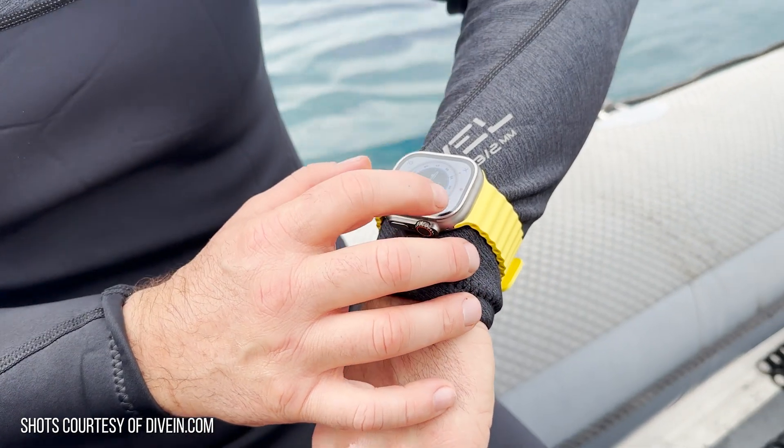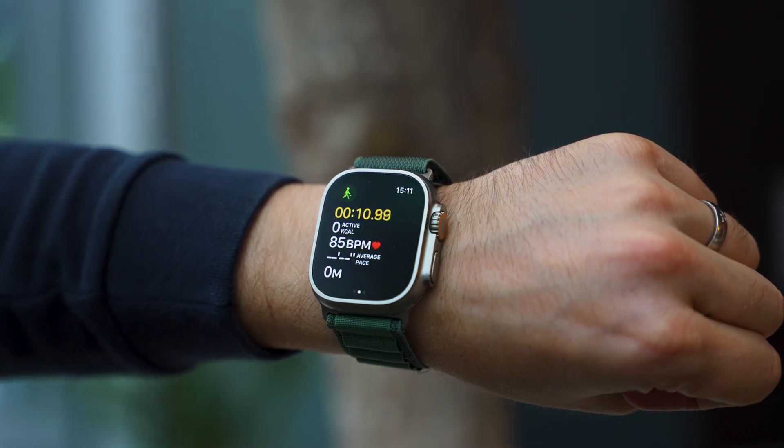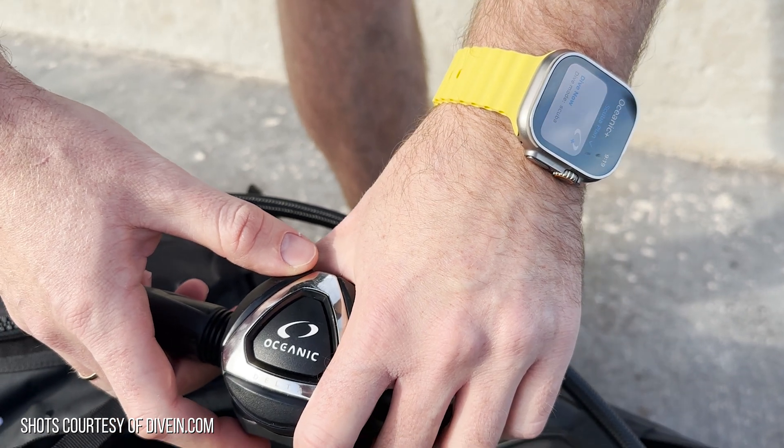Another pro of the Oceanic Plus app is that it links in with your Apple Health data. So if you're used to closing your rings when you're doing workouts or walks, this is going to add into your workout data — your dives will now show up in that logbook.